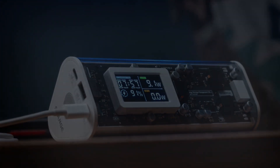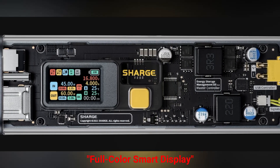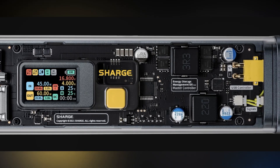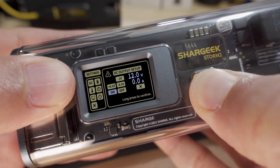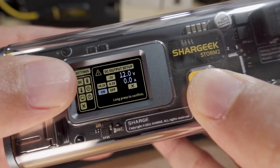Keeping users informed is the seven-segment full-color smart display, powered by Sharj's energy storage management OS. This display ensures users can easily monitor high-speed charging and discharging activities.